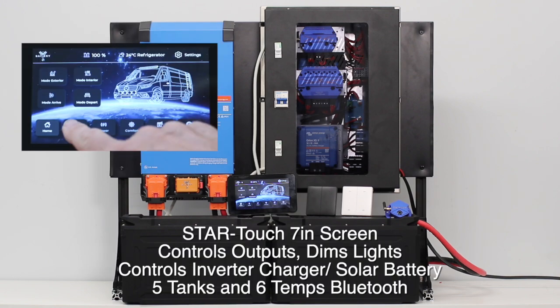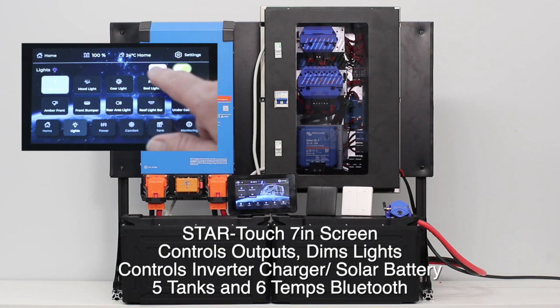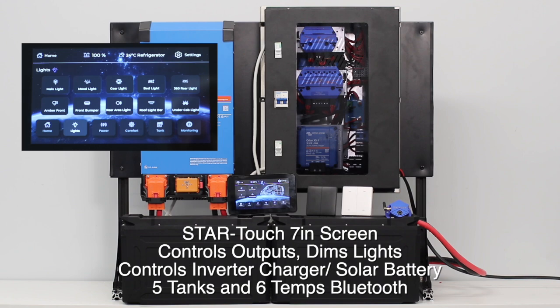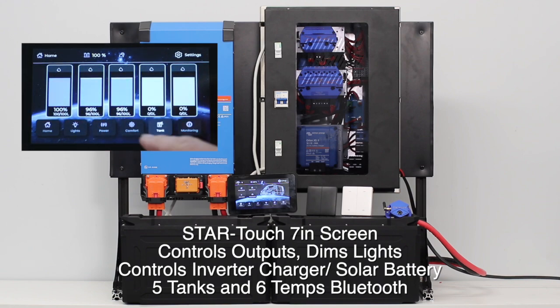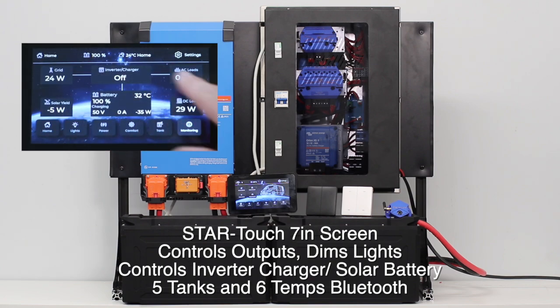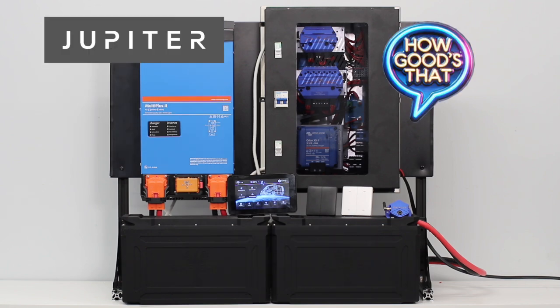The screen in the middle is the 7 inch Star Touch, and on that screen you can drive all the outputs. You've got four modes, you can read temperatures off the Bluetooth temperature sensors, you can read the tanks off the Bluetooth tanks, and you can also control the Victron inverter charger and read all the Victron energy flows. It's a complete plug and play pack — how good is that?